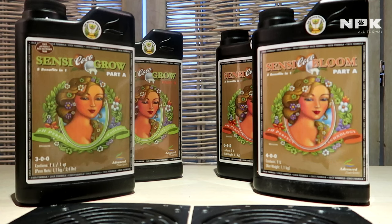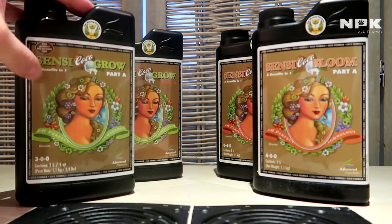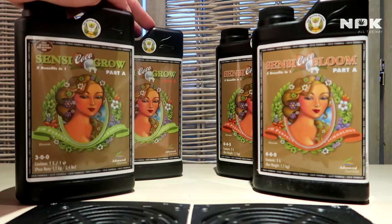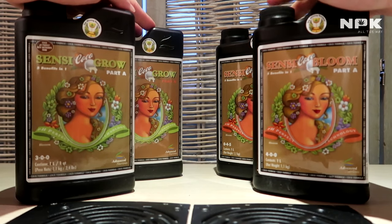Let me start with our base nutrients. Our base nutrients are basically the Sensi Coco Grow and the Sensi Coco Grow Part B — so we have a Part A and a Part B. We have the same on this side, but these are for the bloom — also Part A and Part B.